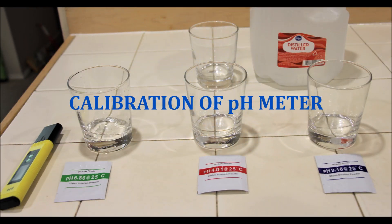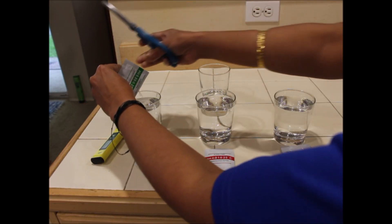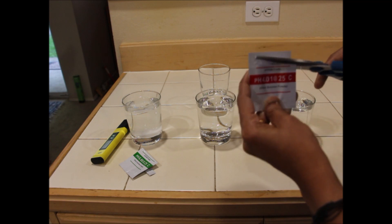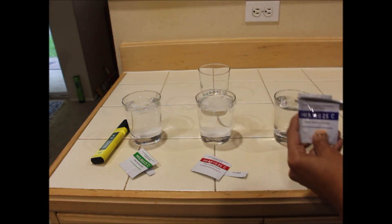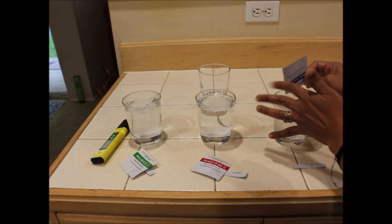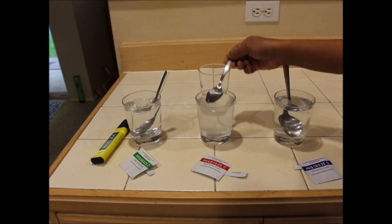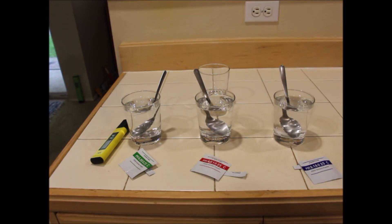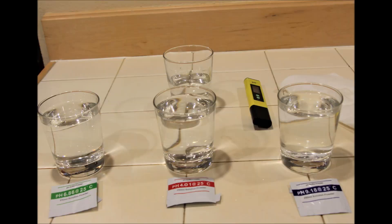This pH meter needs to be calibrated so that it can provide accurate results when we start using it for testing. When you buy a pH meter, you get three solution powders along with the pack — one is neutral with a green label, one is acidic with a red label, and one is basic with a blue label. Take 250 ml of distilled water in three different cups and add these solution powders in each of them. Mix thoroughly so that all the powder is completely dissolved, using three different spoons to avoid cross-contamination. Then take half a cup of distilled water in another glass — this is used to cleanse the pH meter after you immerse it in each solution to ensure accurate results.